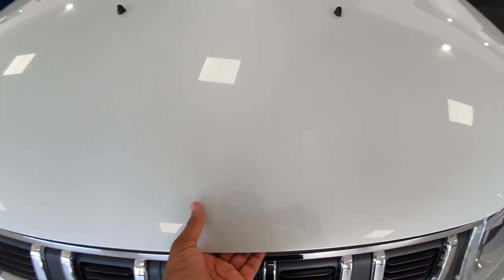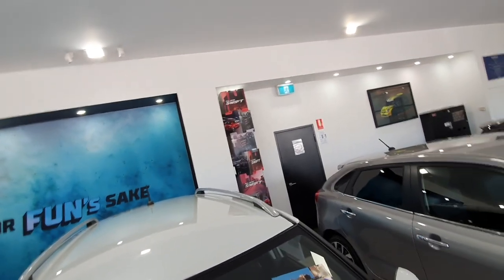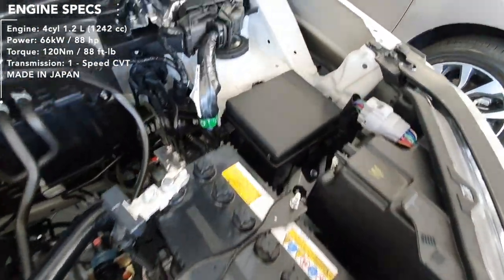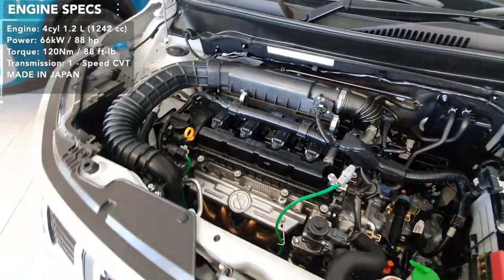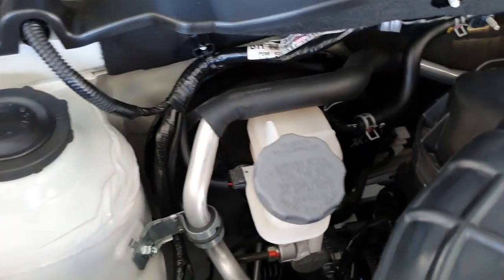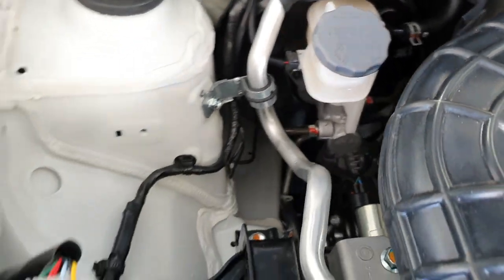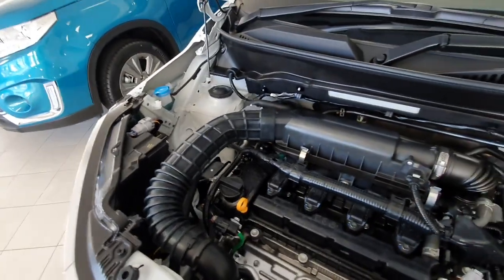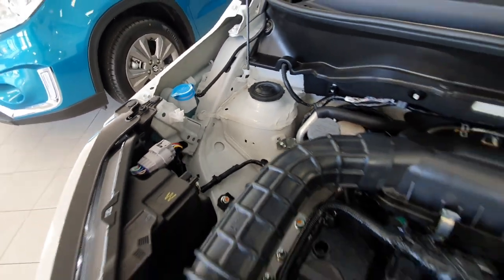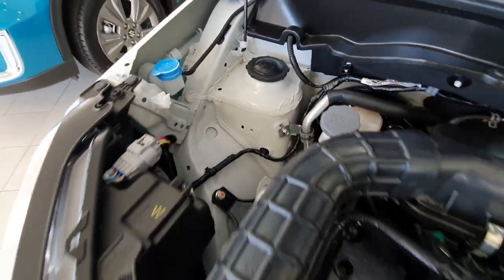Sorry about that — so, a 1.2-litre dual-jet engine. As you can see the engine is pretty much the same as the previous one. It's a really tiny engine because you've got your battery and all that. These are built in Japan, and I think if you live in India they're built in India because they go under the Maruti-Suzuki division — so a different sort of thing altogether.